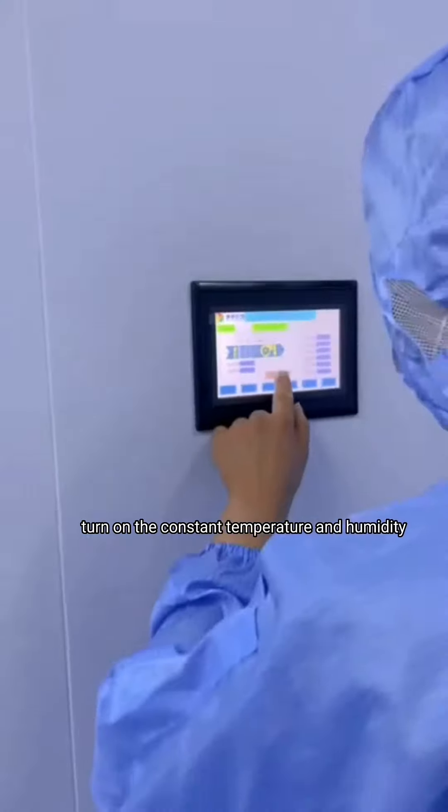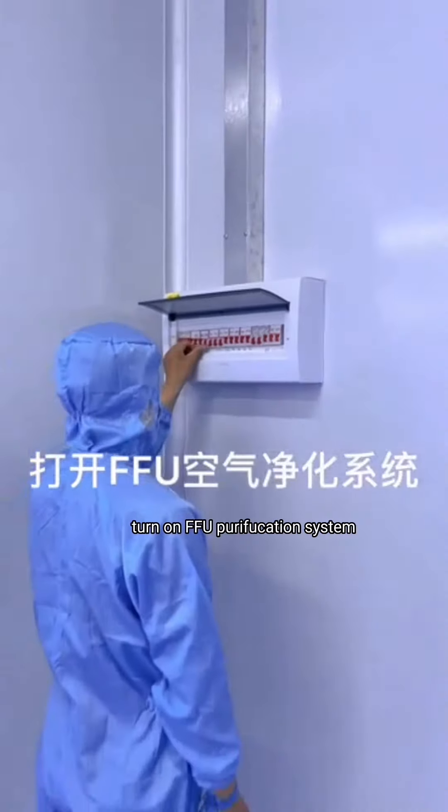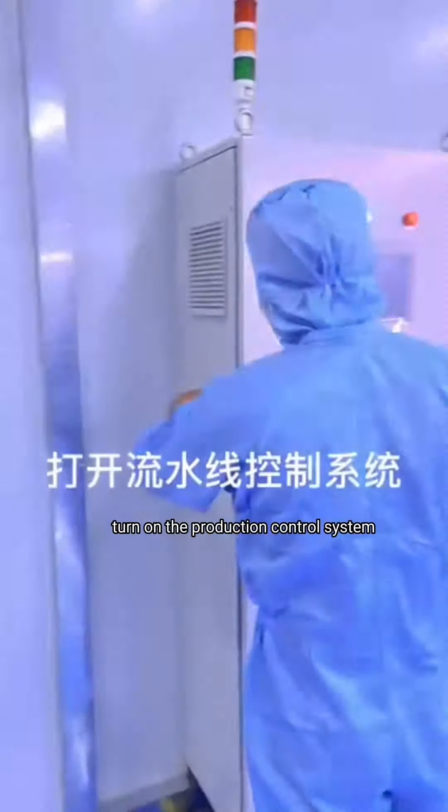Turn on the constant temperature and humidity air conditioner, turn on the workshop air vent system, turn on the FFU purification system, and turn on the production control system.